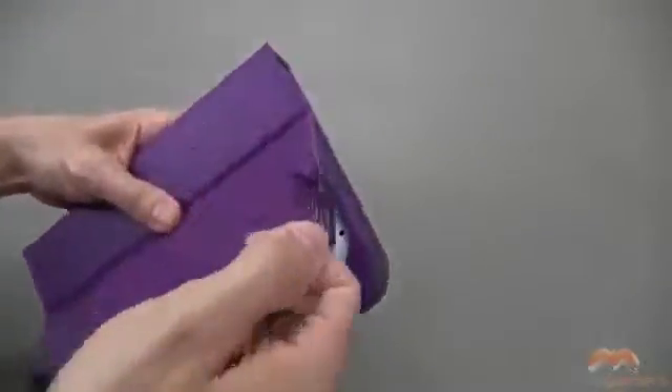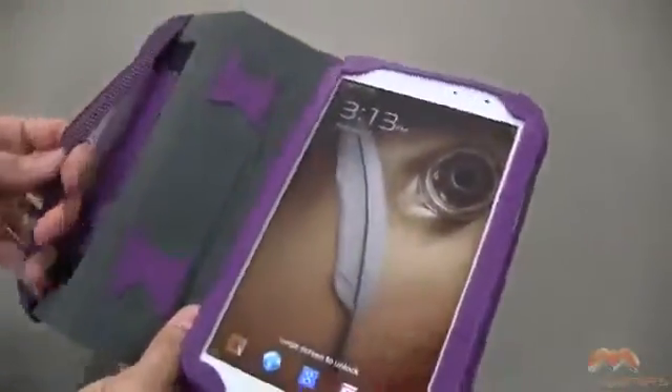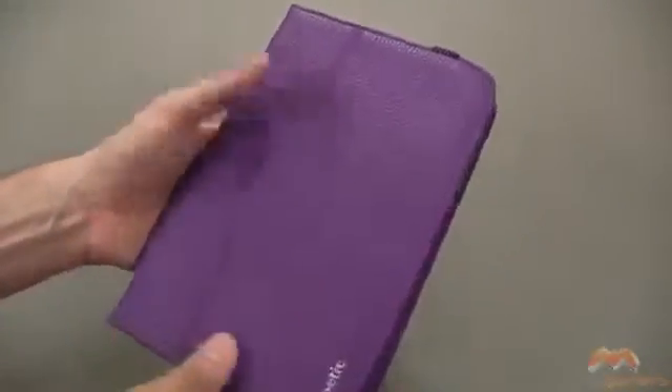Now when we open up this case, it is going to awaken your device, and likewise, when you close it, it is going to put your device to sleep. So that is an added benefit and an added feature of this particular case.